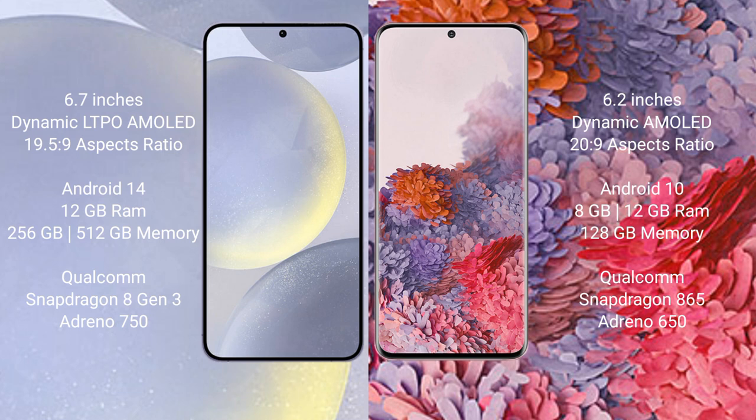The Samsung Galaxy S24 Plus runs on the Android 14 operating system. The Samsung Galaxy S20 runs on the Android 10 operating system.